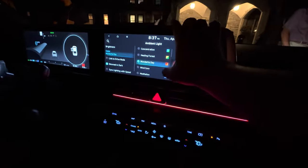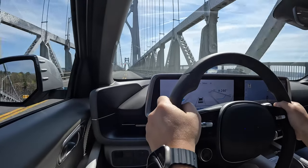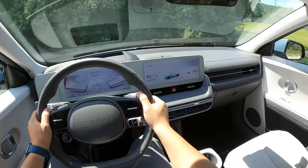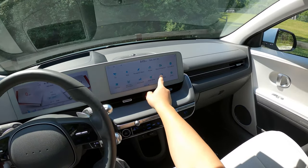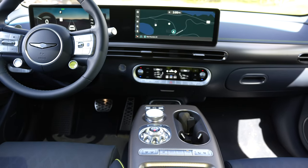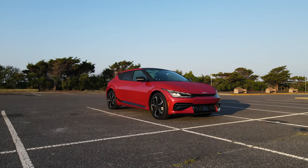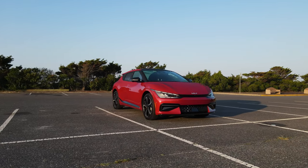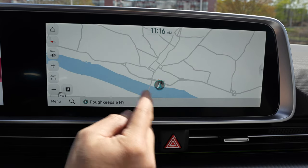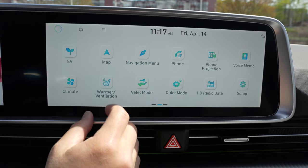When it comes to the tech, the IONIQ 6 uses the same dual 12.3-inch screens, running on the same software as the IONIQ 5, which is also very similar to the one in the EV6 and the GV60 — all of these cars run on the same E-GMP platform. The IONIQ 6 will have built-in navigation, a Wi-Fi hotspot, and it'll be able to update the software over the air.